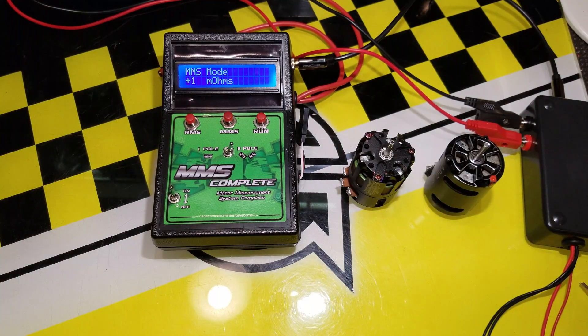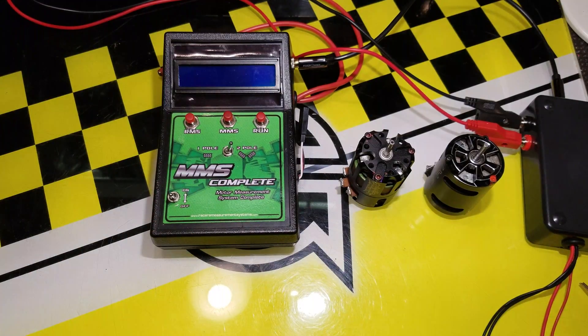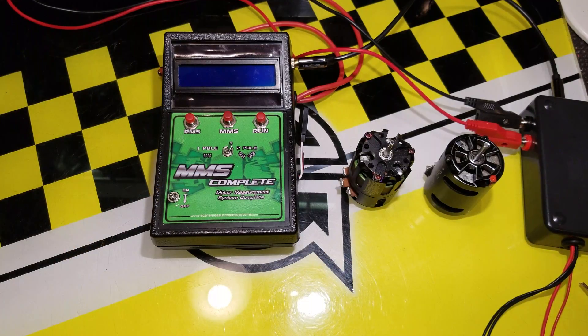That concludes the MMS Complete review. In a previous video we covered the rotor measurement, and now we've seen the stator measurement. Stay tuned for the next video.